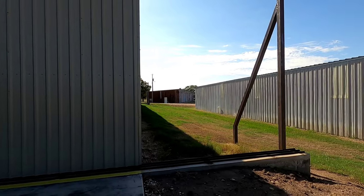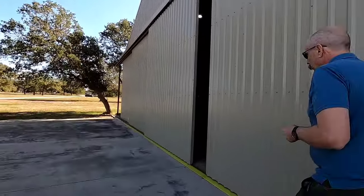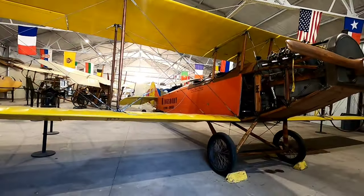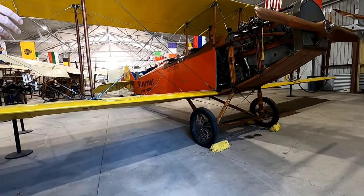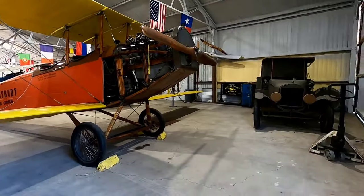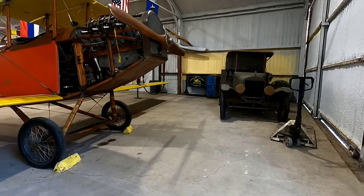This hangar was originally a Kelly Field hangar. They're going to build out the other side and move the library in here so it's all in the same space. This is our main hangar. This would be a Curtis Jenny, but it was built in Canada so it's called a Canuck — licensed and built as a trainer for World War One. We also have an ambulance Model T.